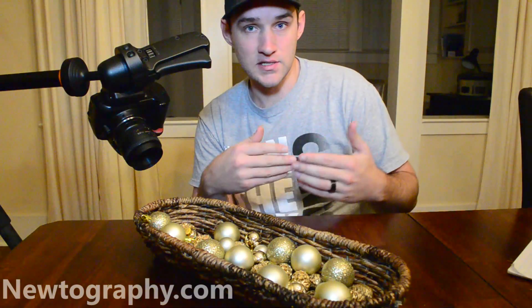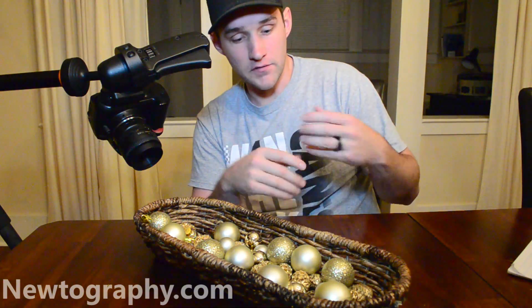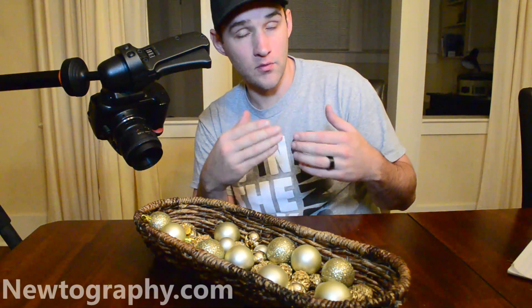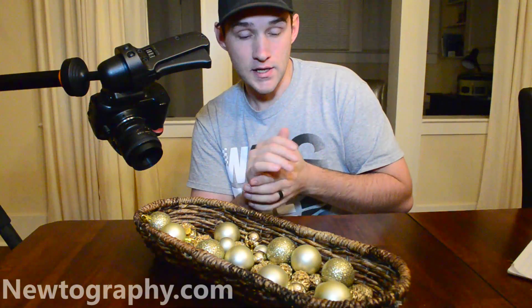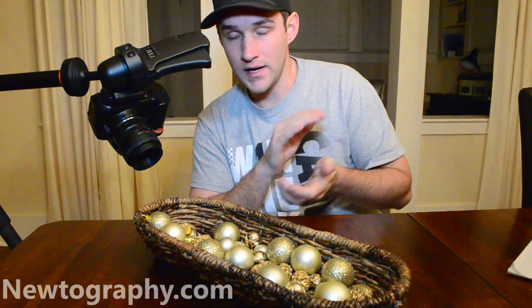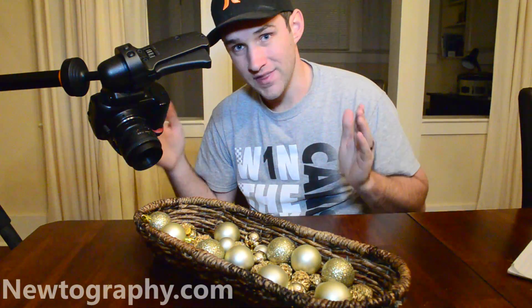So essentially what this is doing is we're taking a macro shot. A lot of times this is done with insects or flowers, and what you'll notice is if you take just a regular macro shot, you have a pretty shallow depth of field, so you can't really get everything into focus. What image stacking does is you take a sequence of images, moving the focal point back further and further, and you stack them all together, and that gives you a shot with everything in focus.